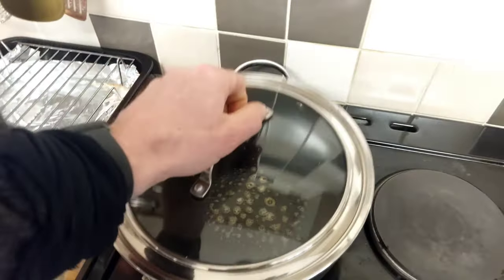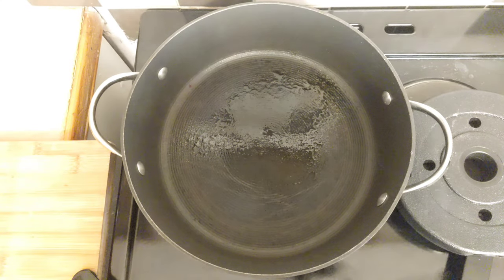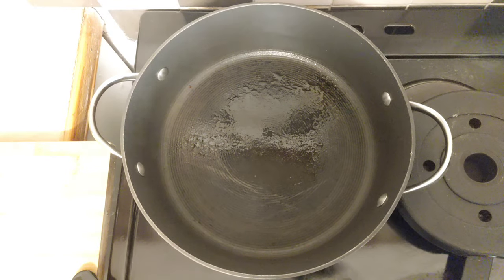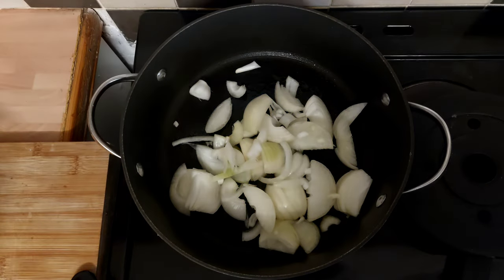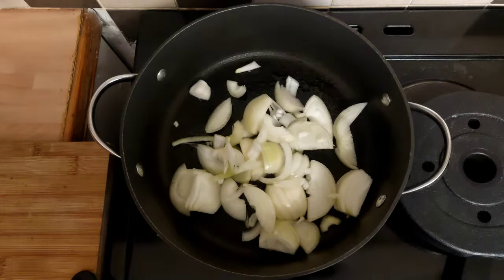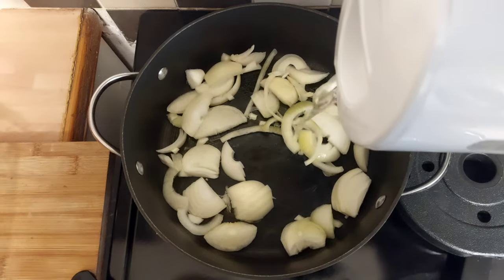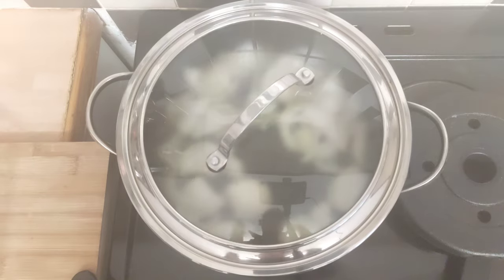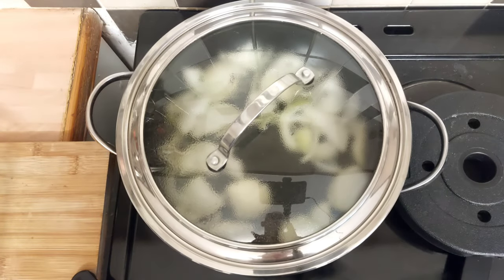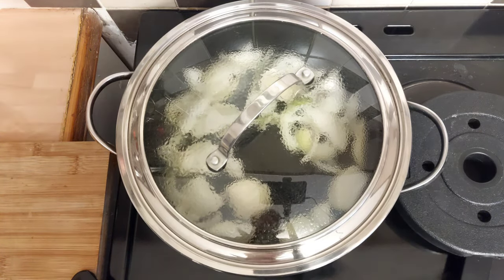All set up now. I've got the pan nice and hot — you can see it's starting to smoke a little bit. I'm going to go in with my onions. I'm going to put them in and add a little splash of cold water, then get the lid on for it to steam a bit. It'll speed the cooking time up and it'll reduce the amount of oil we need. We'll fry them for a minute, then we'll go in with the garlic and stuff.